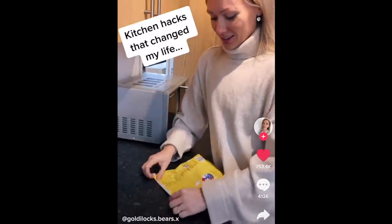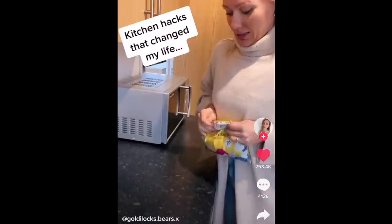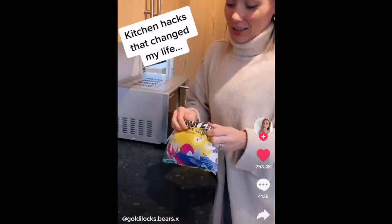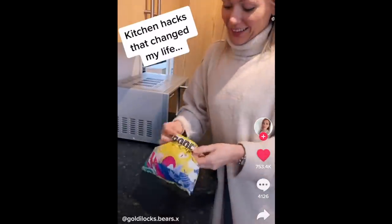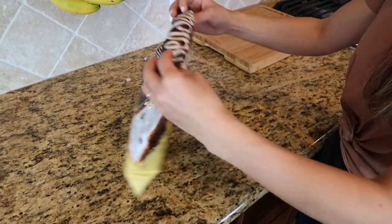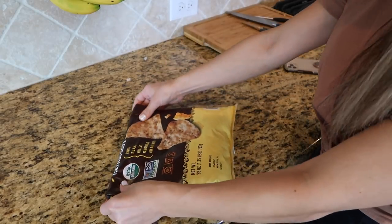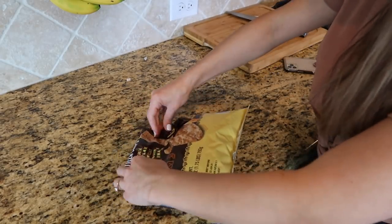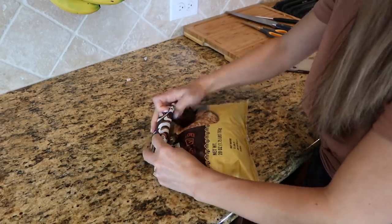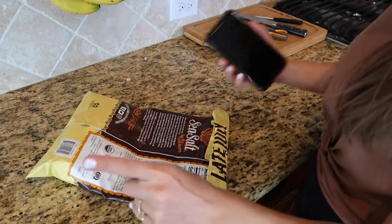Next are some hacks to keep everything sealed and fresh more efficiently. First, if you need to seal up a bag of chips but don't have a clip, there is a TikTok from Goldilocks Bears that I tried. After trial and error I kind of realized it was crap — rolled it, flipped it — no, that doesn't work. It was a lie.